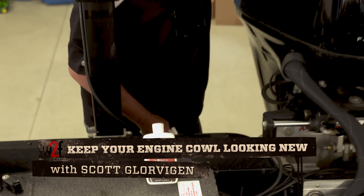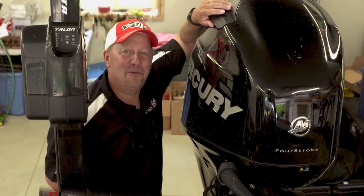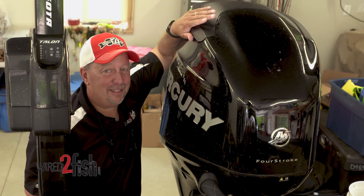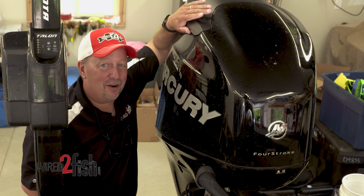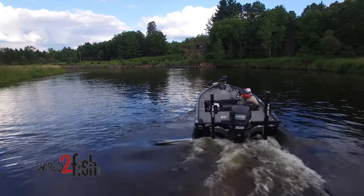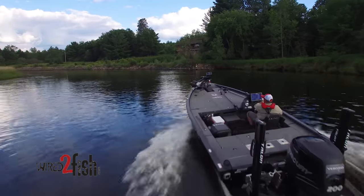Remember the excitement you had when you brought home that brand new boat and that new outboard motor? Everything was nice and shiny? Like with any tool, it shows some wear and tear over the course of time. Especially if you're a bass fisherman, you're working tight to cover in the brush, the trees, the stumps, what have you.